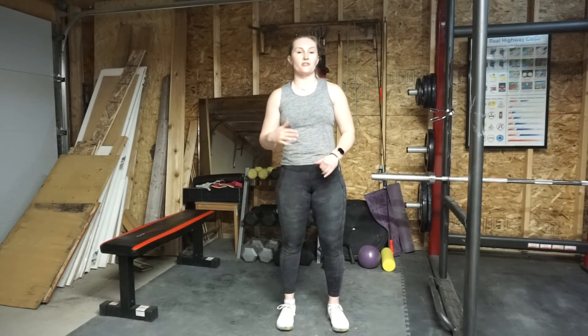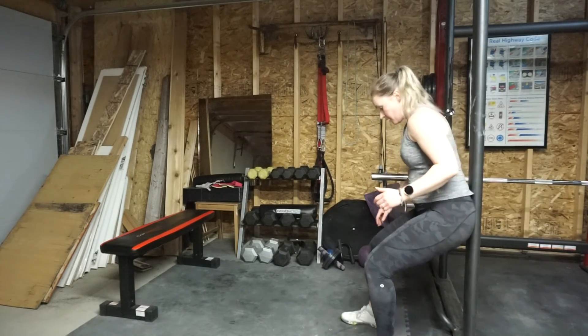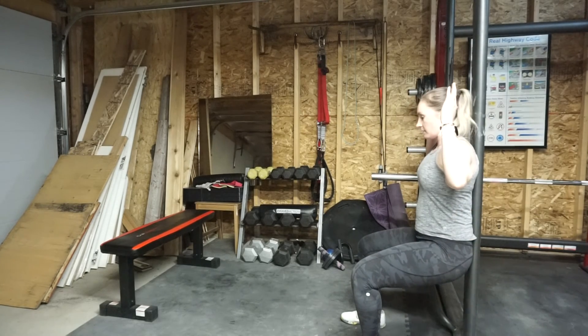For today's circuit, you're going to do thirty seconds on for each movement, thirty seconds off in between, for a total of four rounds. There are three movements. First is a wall sit — sit against a wall, bring your knees to a 90-degree angle, press your lower back into the wall, hands off your legs, hold it stationary.